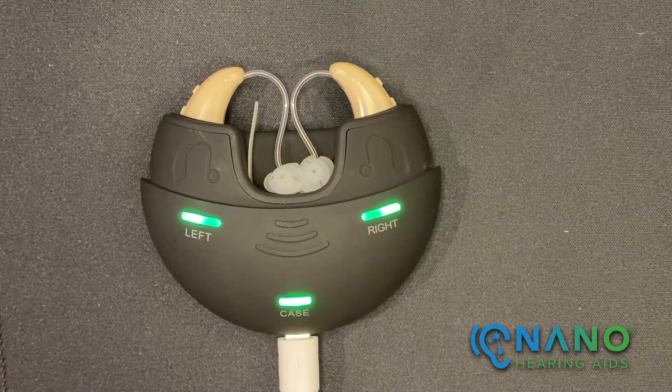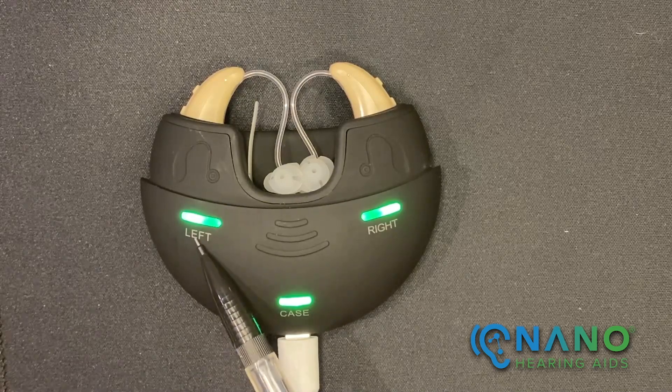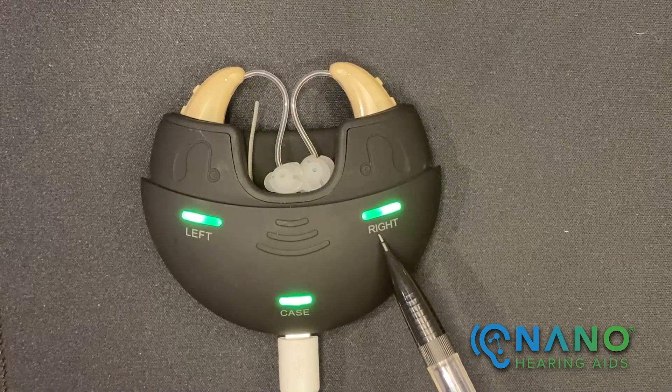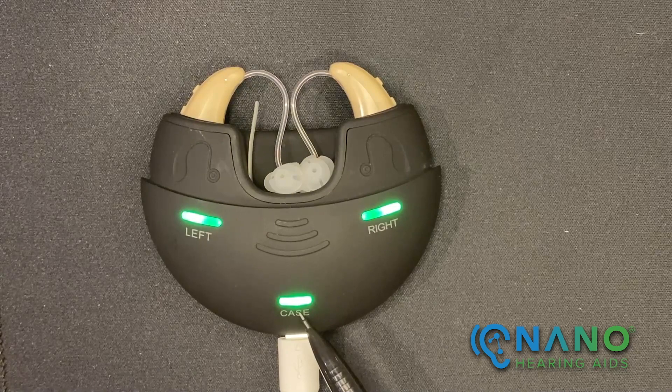The charging case has three light indicators. The indicator on the left is for the left hearing aid, the indicator on the right is for the right hearing aid, and the indicator in the center is for the case itself.